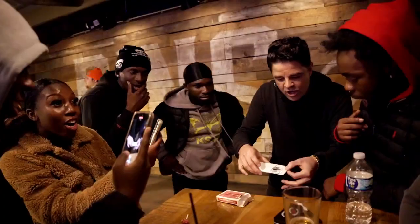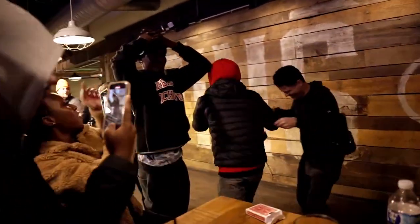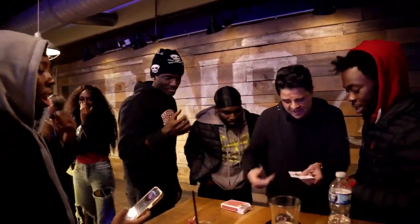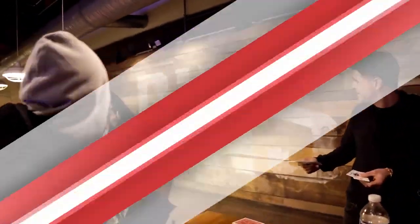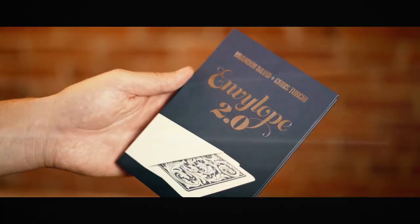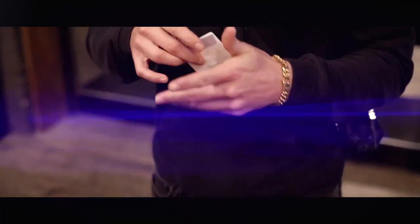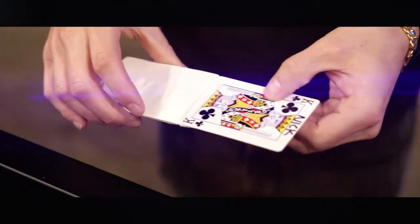You reach into the envelope and pull out their signed card, and the deck of cards has reappeared in your pocket. Envelope 2 comes with a newly designed deck-banishing device that can be added to any red deck. It's made from the highest quality materials, easy to handle, and built to last.